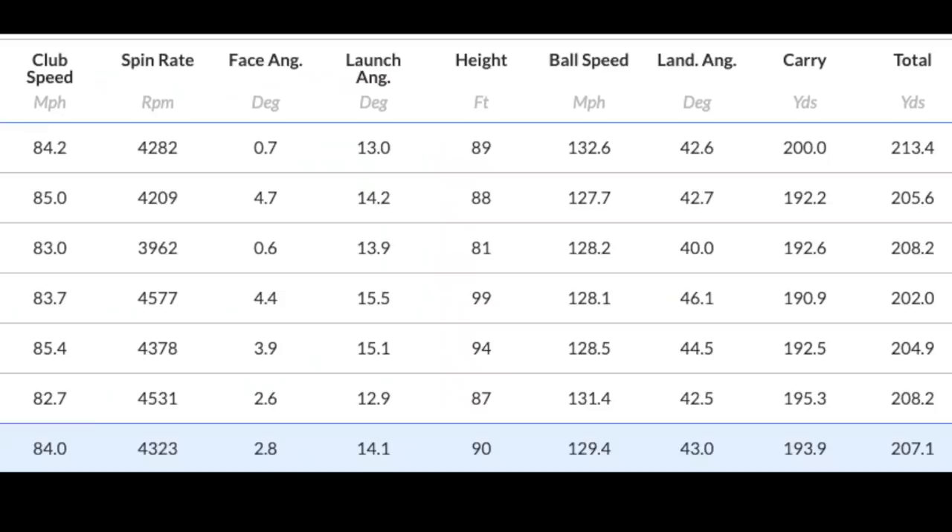Moving on to the 5-iron, which I also gathered data for. With a longer shaft you get a bit more club head speed — 84 mph. Spin of 4,300 RPM off a game-improvement 5-iron — incredible. Launch of 14.1 degrees, peak height of 90 feet, still a land angle of 43 degrees, and a carry of 193 yards. Honestly, unbelievable in terms of the performance. They really did well, both on and off course, in terms of dry ball data.